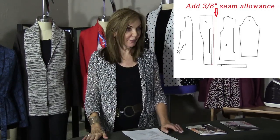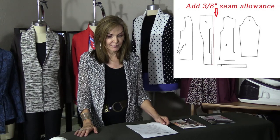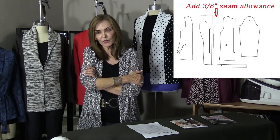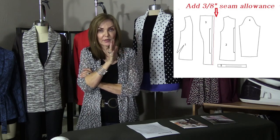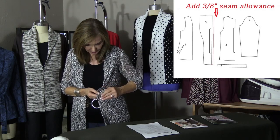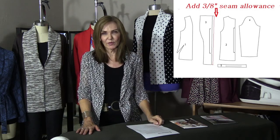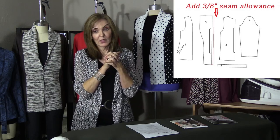On the fabric I'm wearing: a boucle is typically a woven fabric with a highly defined slub yarn — usually woven, not knit. This fabric is actually a knit — a loose sweater knit. It sews beautifully and is very stable. It's just fun fabric.